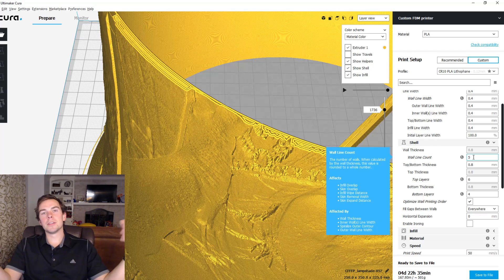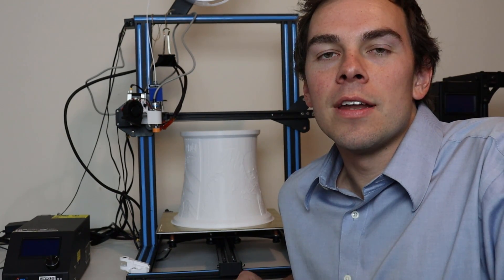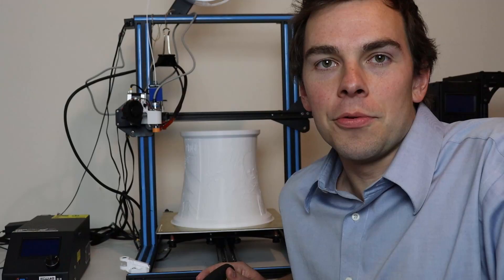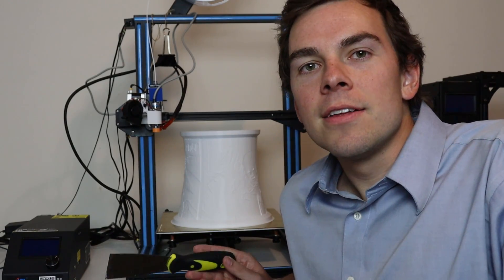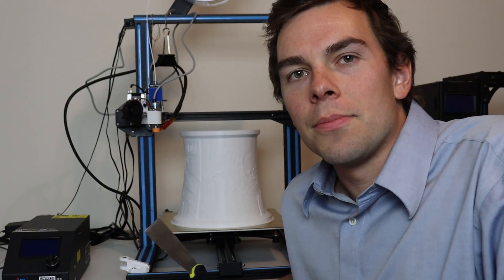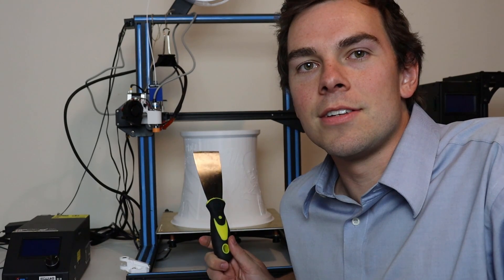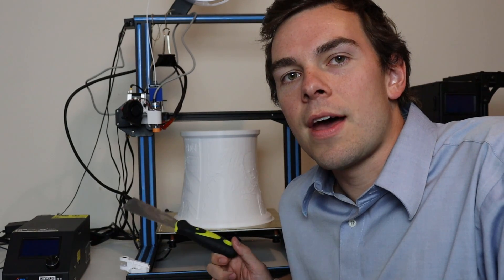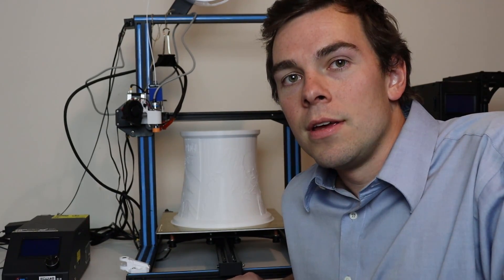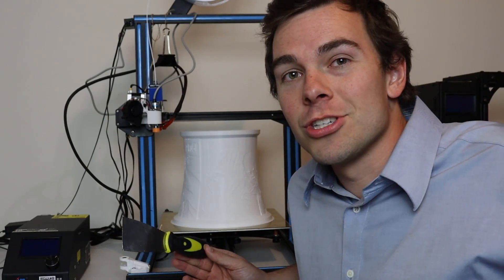Once you've verified everything looks good, save your STL and print it. I finally got this thing to print by removing the unnecessary complexity of using OctoPrint — the print was failing at the exact same point with OctoPrint on both attempts, even with the nozzle in the same position. As soon as I used the same G-code directly in the SD slot, it worked perfectly. Now I just need to scrape it off with my spatula and check it out.